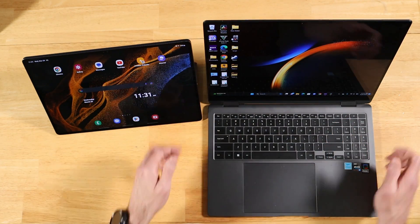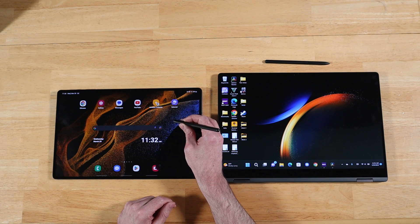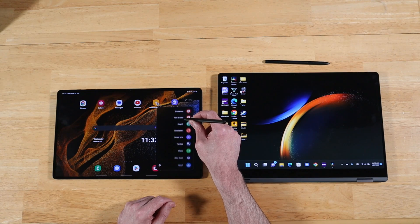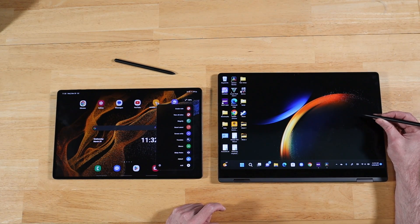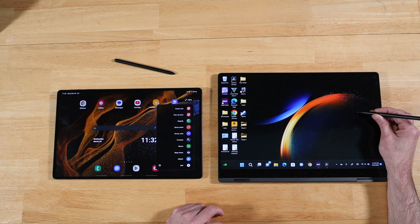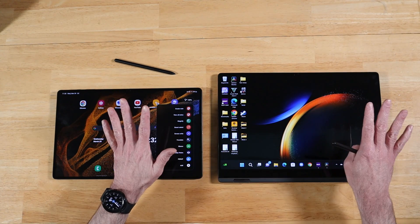Let me show you what I mean. Here's the Tab S8 Ultra S-Pen — watch when I push this button. Instant. Instant. See how fast that is? Now let's go over to the Book 3 Pro 360. Click. We're still waiting. Let's try it again. Click. Give it a little bit. There it goes, finally. It literally took like five button clicks to finally get the menu to come up. That summarizes it right there.